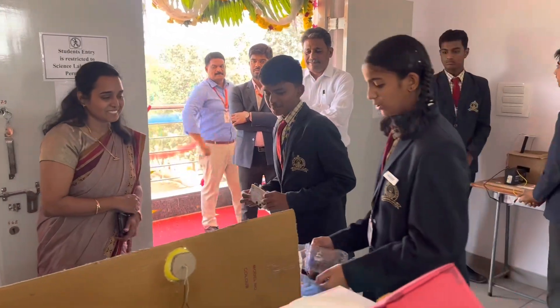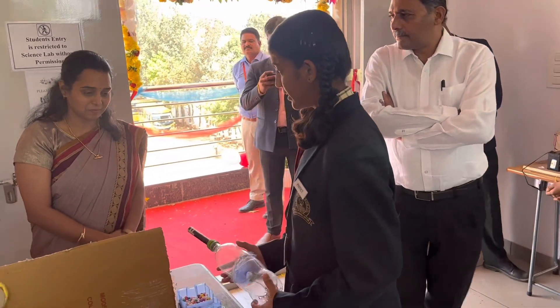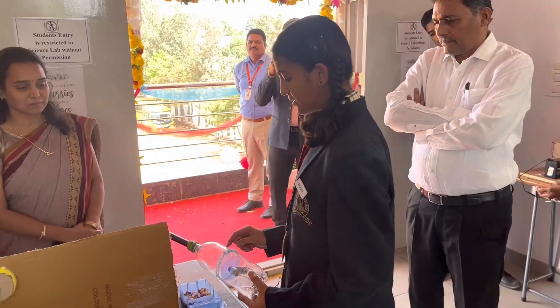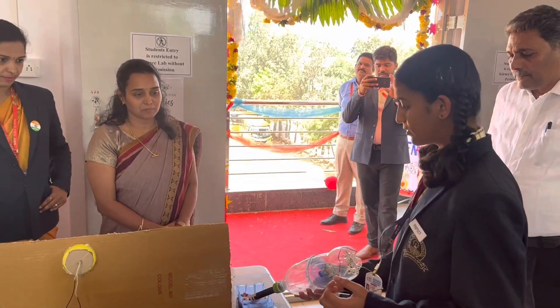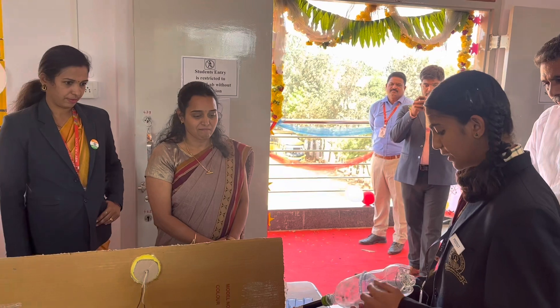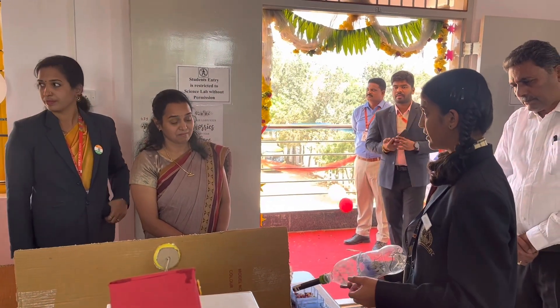This is a vacuum cleaner. Because the pressure in the ground is very high and the pressure inside is lower, it sucks all the waste materials present in the ground. By the help of a motor and a fan system, it sucks the waste materials.